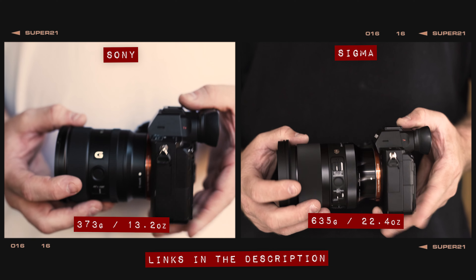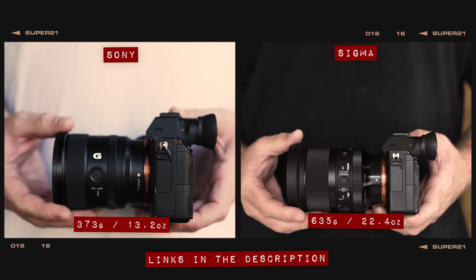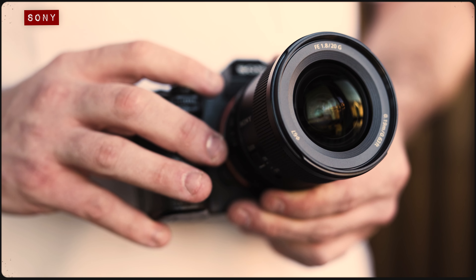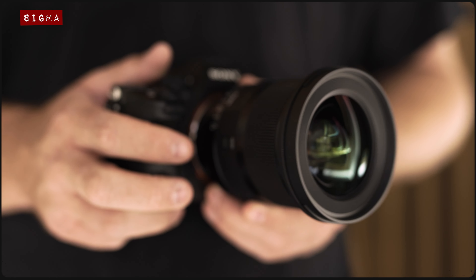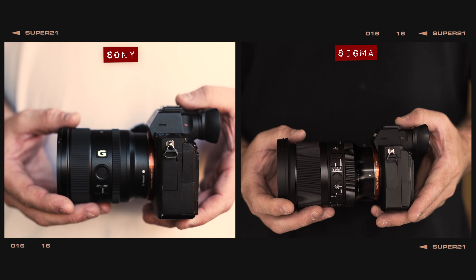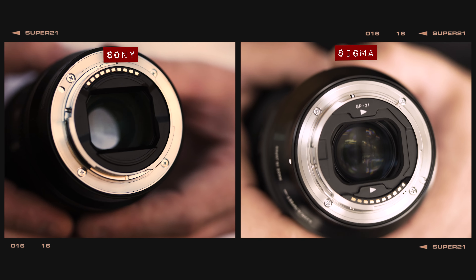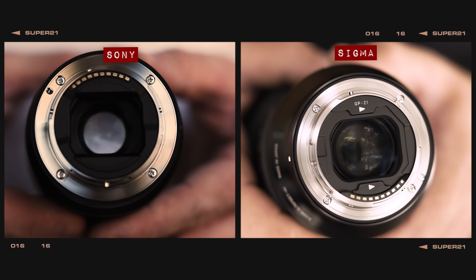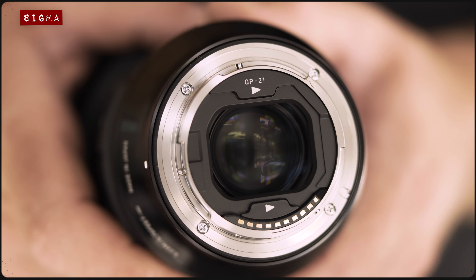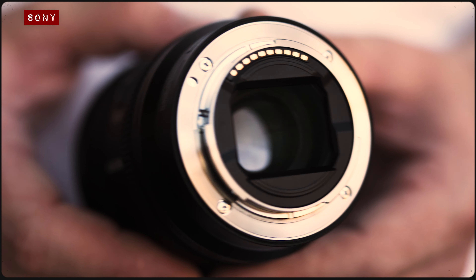Although I wouldn't consider the new Sigma lens big or heavy, the Sony in comparison is noticeably lighter and smaller. This is most likely due to the fact that it only has a maximum aperture of f1.8, whilst the Sigma can stretch to a maximum f-stop of f1.4. Both lenses are predominantly made from metal with dust and splash-proof construction, complete with a rubber o-ring around the lens mount. The Sigma lens also includes a slot for rear-mounted filters, whilst the Sony does not.